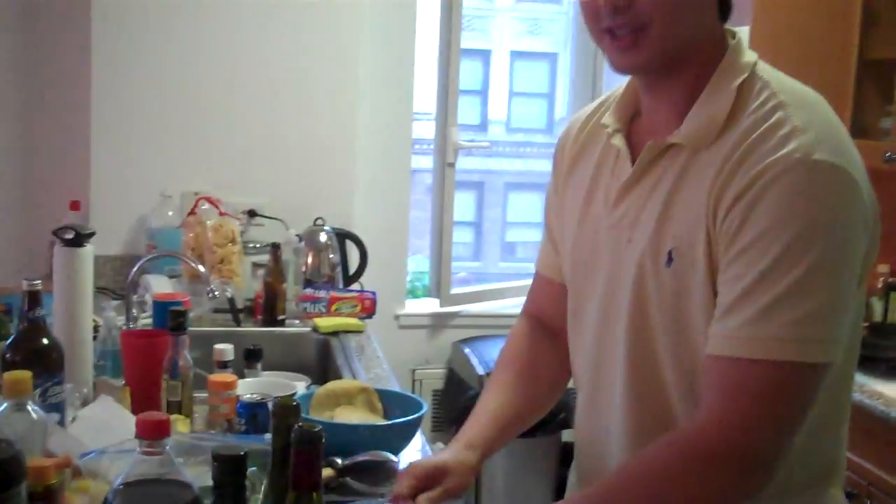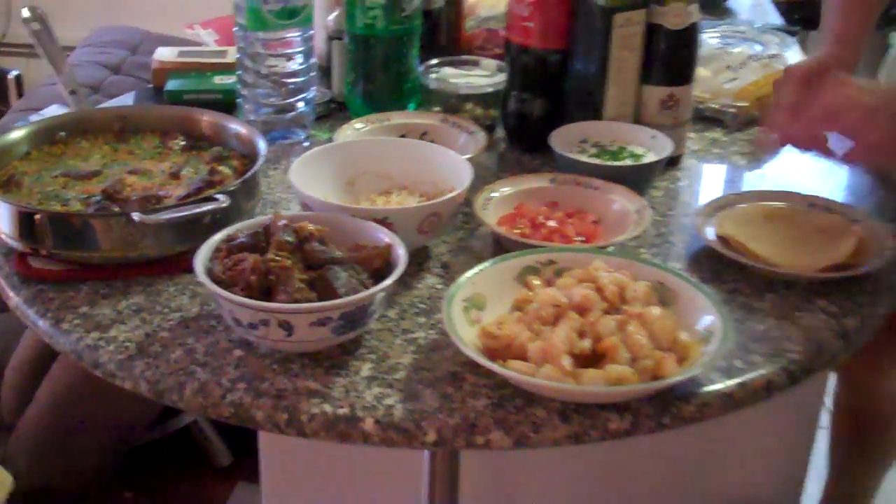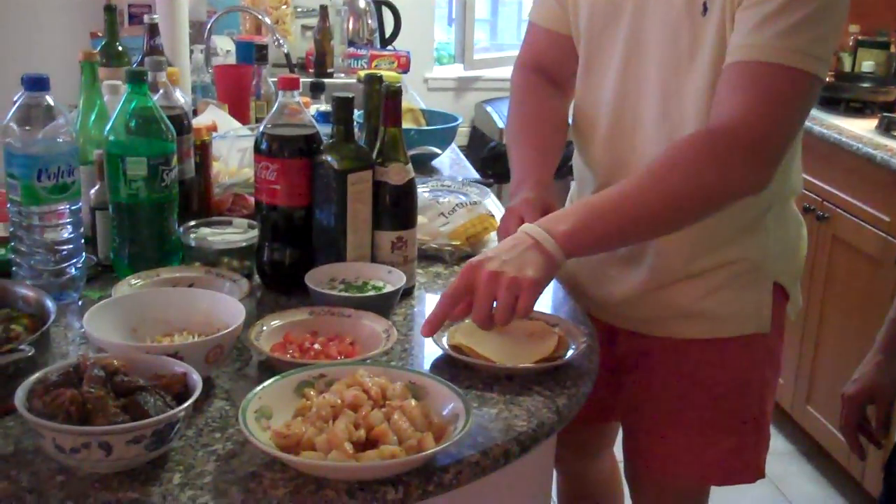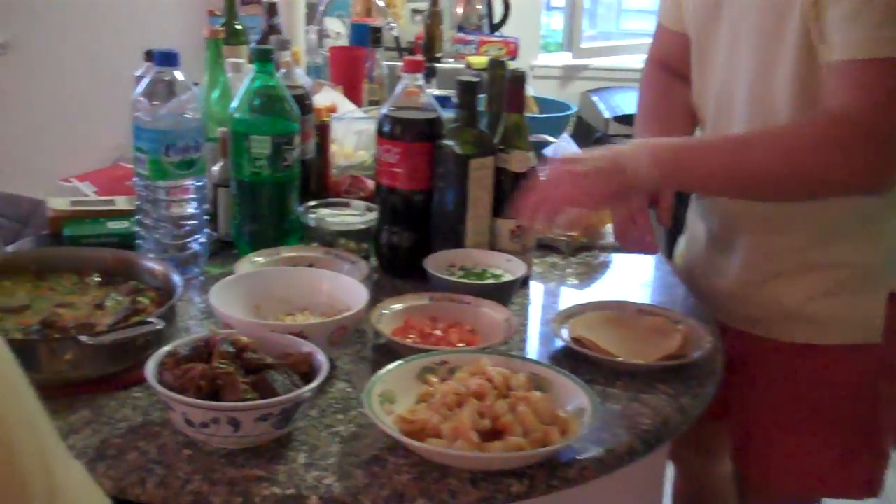All right, Borzino, tell us a little bit about this. All right guys, we're starting off tacos two ways. So I'll take a little shell here. This is ricotta, lemon, and onion chives mix. Spread it on. Take some shrimp — it's done with cumin and garlic powder — and then tomatoes.